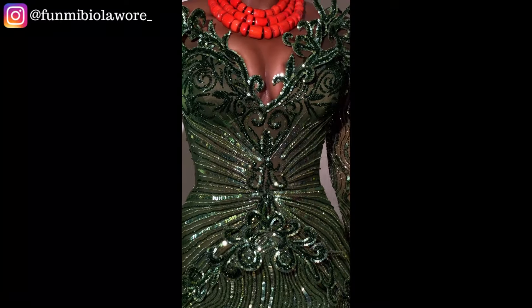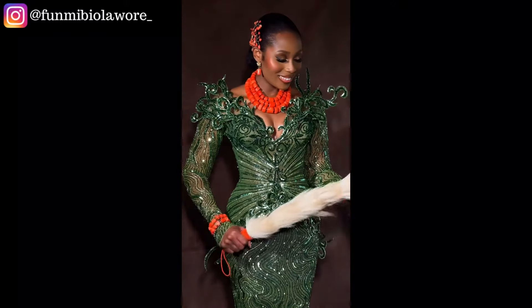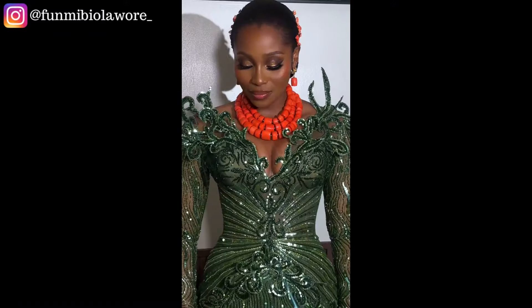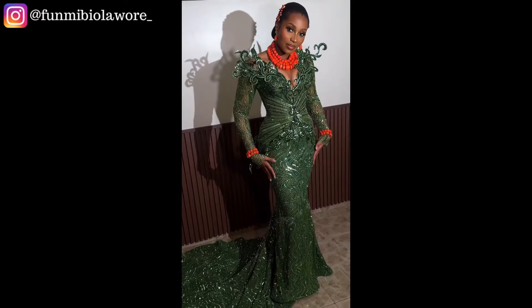In today's video I'll be teaching how to deconstruct lace fabric for embellishment purposes, as well as how to create a spiral beading pattern on outfits to create a gorgeous design similar to what we have on the screen.